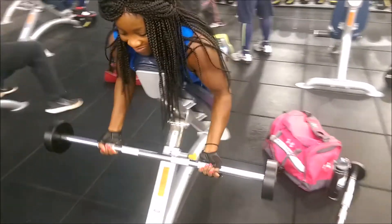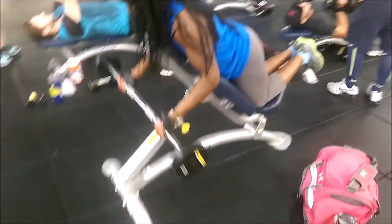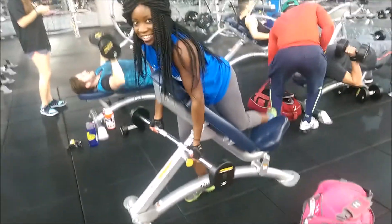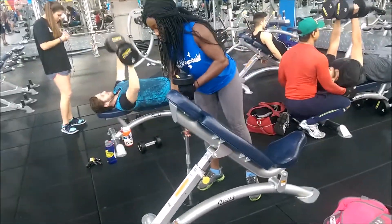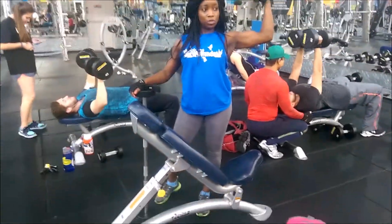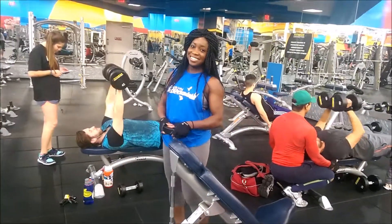I didn't get any footage of my delts — probably in the next clip or in the future — because every single cable machine was occupied tonight. Thank you for tuning in, guys. Please leave me a comment, give me a thumbs up, and share. It's about being the best you can be, never about being perfect. Bye!